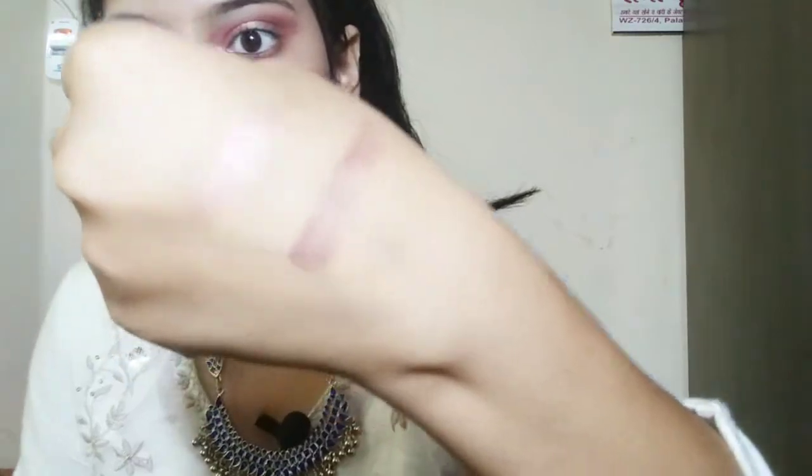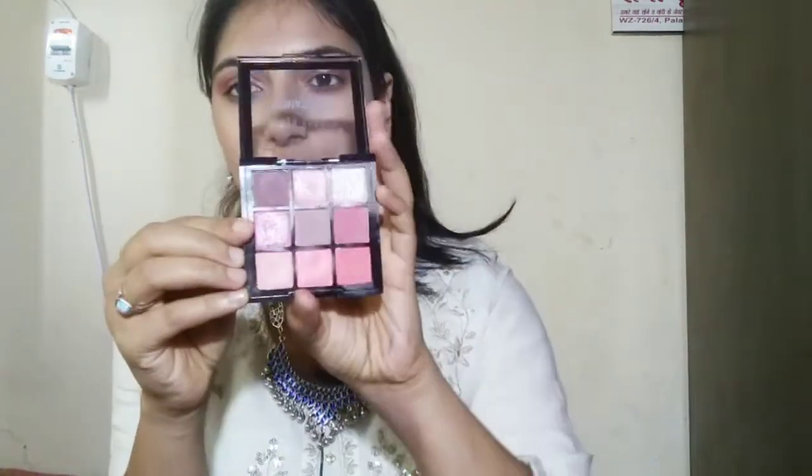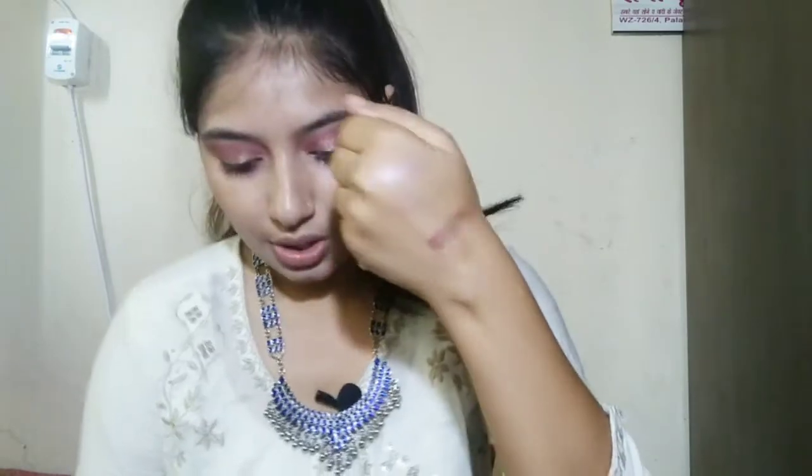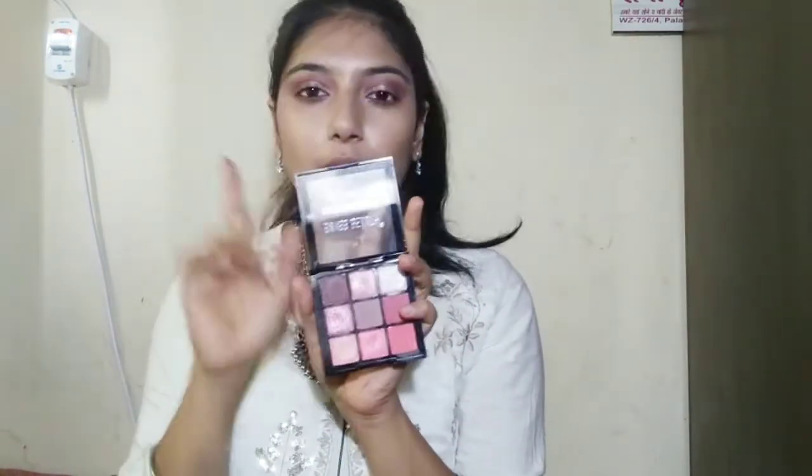So you can see — they are very pretty colors. You will get light brown, brownish shades and pinkish shades, and you will also get glitter colors. The glitter is very beautiful. See the pigmentation! This palette is very helpful for beginners. It is very good and its price is around ₹135. I will put the price details in the description, so you can purchase it from Amazon.